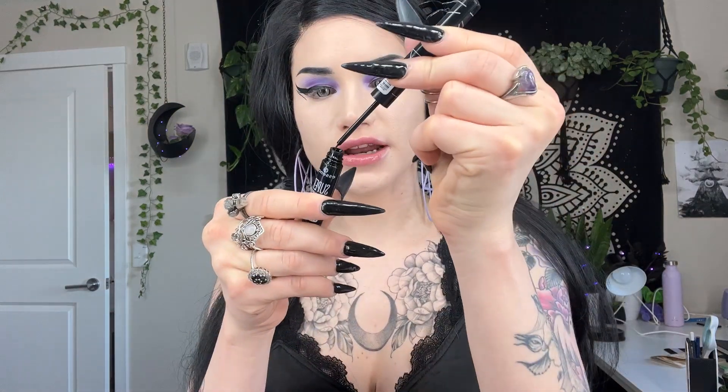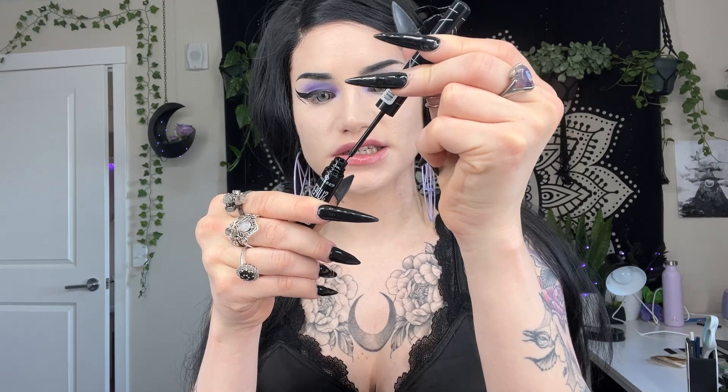Now I'm going to do my inner corner liner and I've just been using my Essence liner for this. I'll try to wipe off as much excess as I can and maybe I will actually get this on camera.